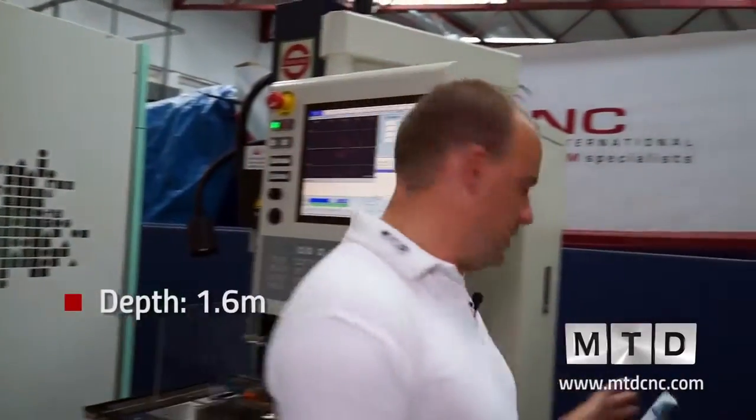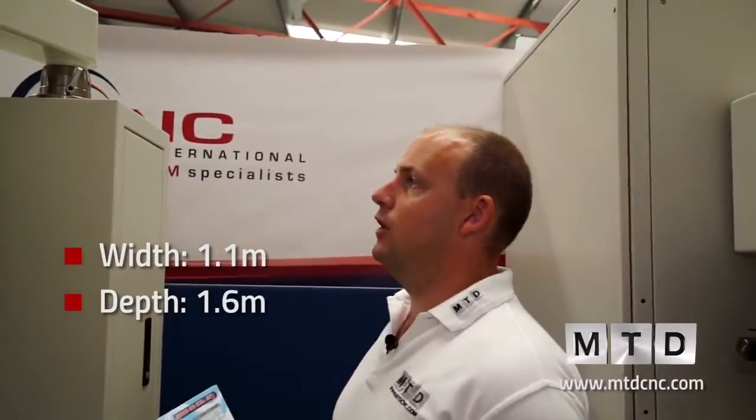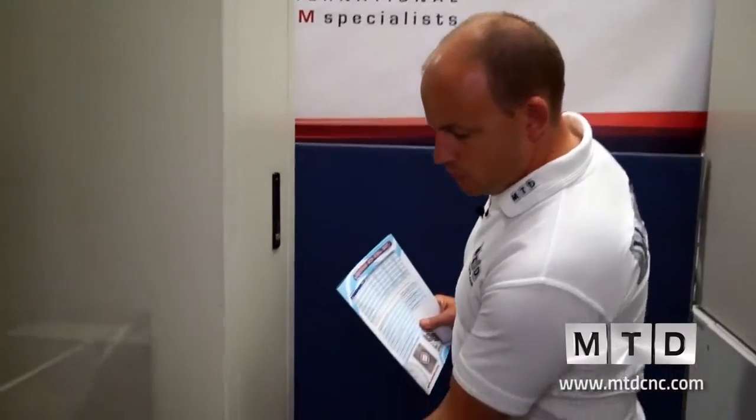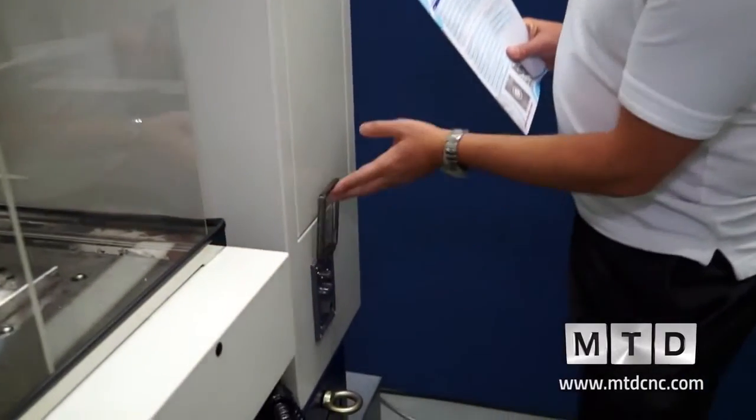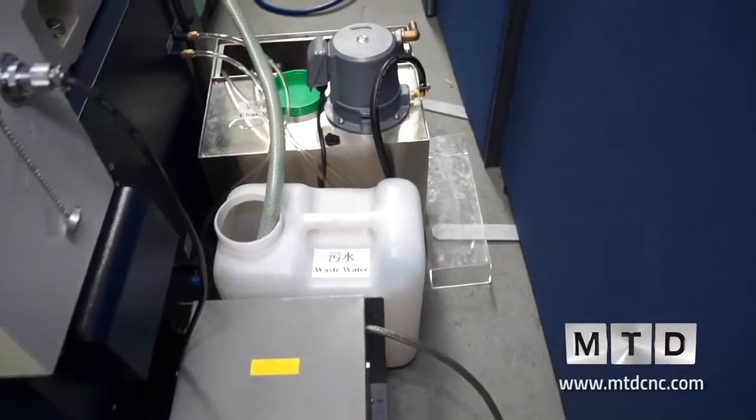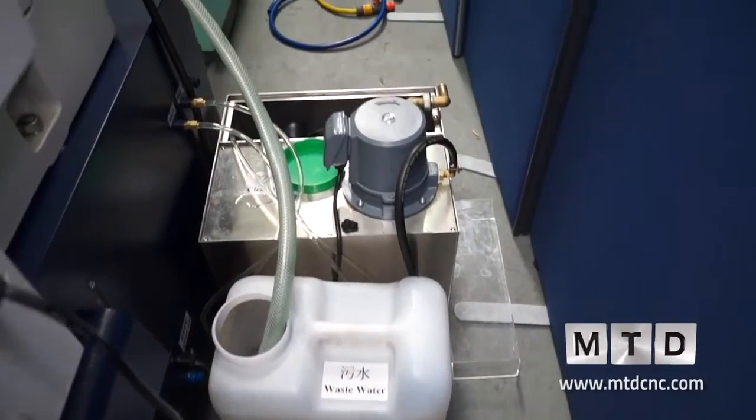Walking around the machine, the depth is 1.6 metres and the width is 1.1 metres. The height is just over 2 metres — in fact it's 2.3 metres — so it has a fairly neat compact footprint. We've also got the communications ports here, including RS232 and ethernet, and round the back you have your clean water and waste water connections.